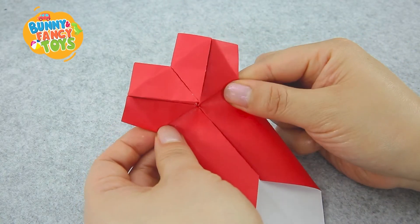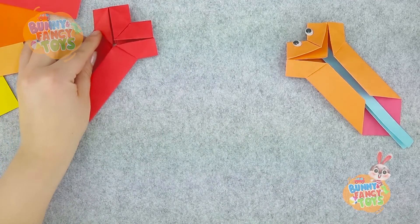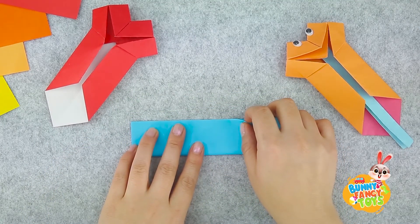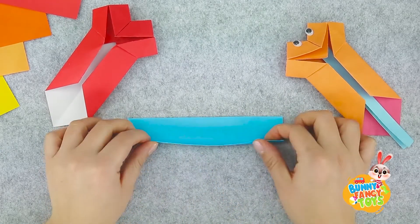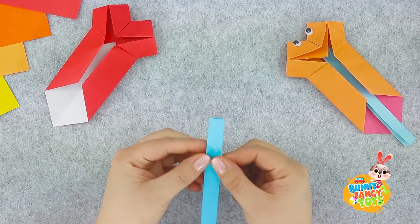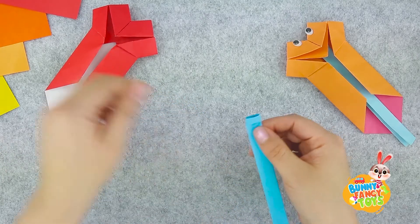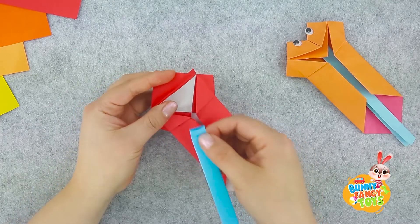Boys and girls, can you see the shape of a fox? But for now, its mouth won't open. We are going to make a strip to pull the fox's mouth. Keep folding the rectangular coloured paper until it becomes a strip. Then fold one end of the strip down a small piece. Next, open the fox's mouth and put the strip inside it.